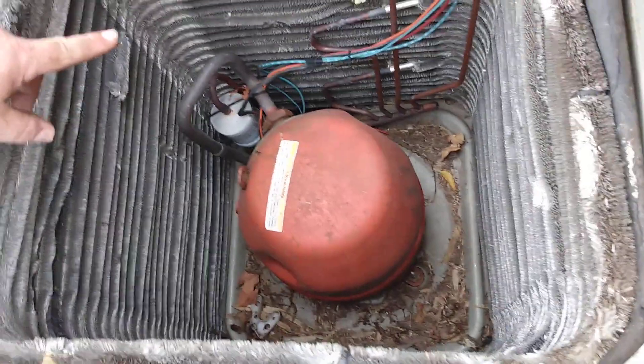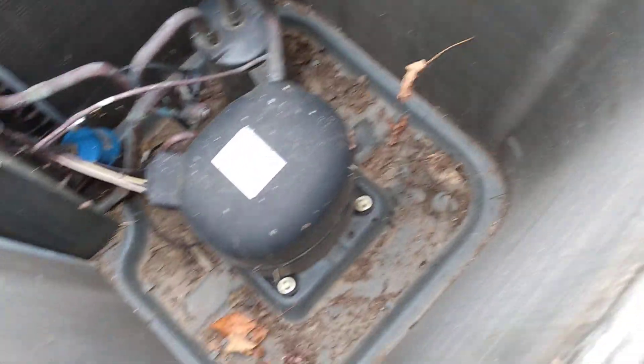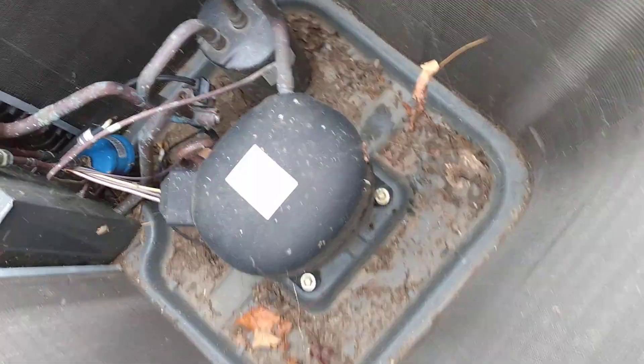All the weight comes from that one, just because of the compressor. You got a little bit of copper on this one too. Smaller compressor, which is basically the same size as that one, so it's roughly about 60, 65 pounds.